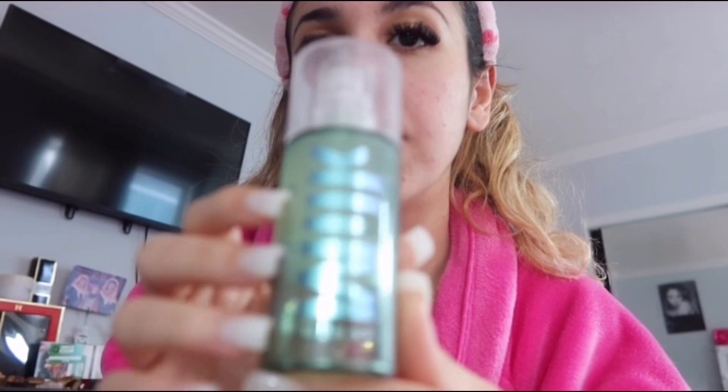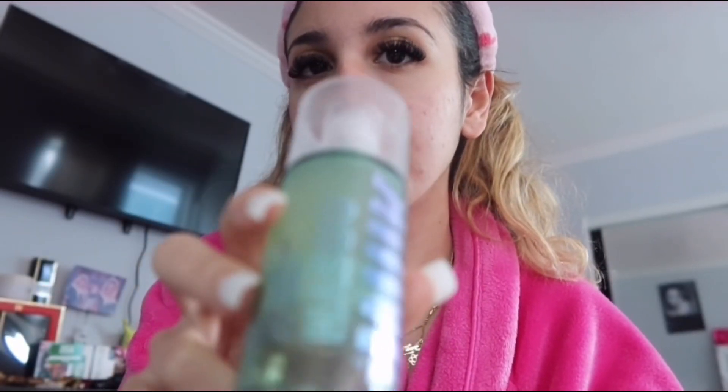For primer I'm using the Milk Hydro Grip primer. Primer always makes a big difference — I remember at first I didn't think it made a difference, so I tried doing my makeup without it, and I did not like it. Primer, for me at least, makes a really big difference.